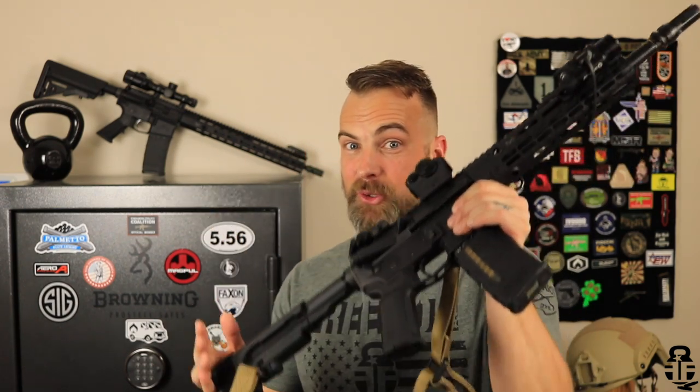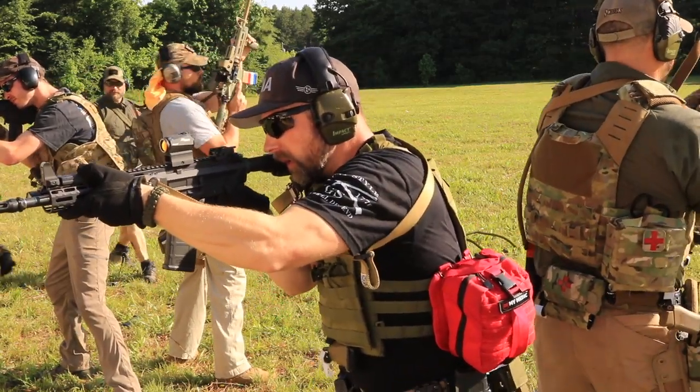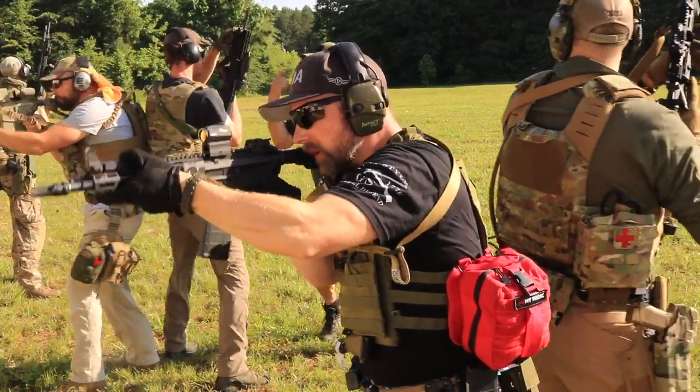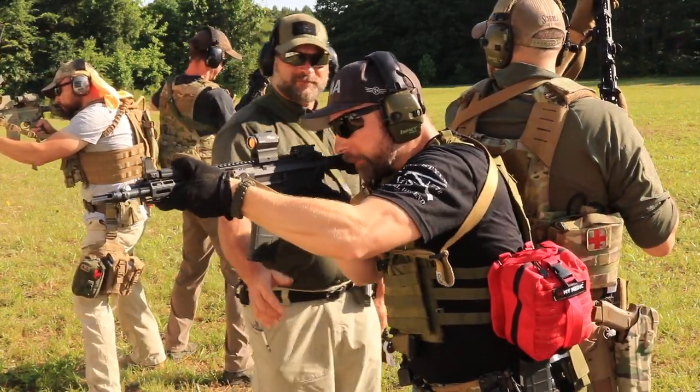I am a huge Aero Precision fan — they're not paying me, but I have four Aero Precision AR-15s. There's one right there, here's one, I've got an M5-E1 which is their .308 receiver set version, and then we have a newer version we'll be getting to here in just a little bit. So I thought I'd take you on a tour of what's going on with this setup, the idea I had with it, and then go from there.